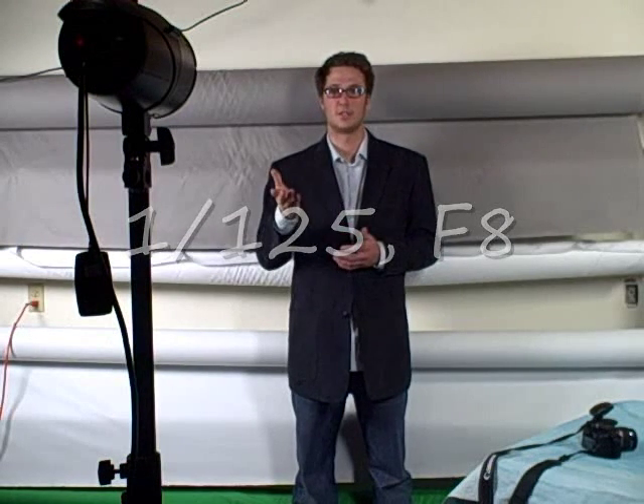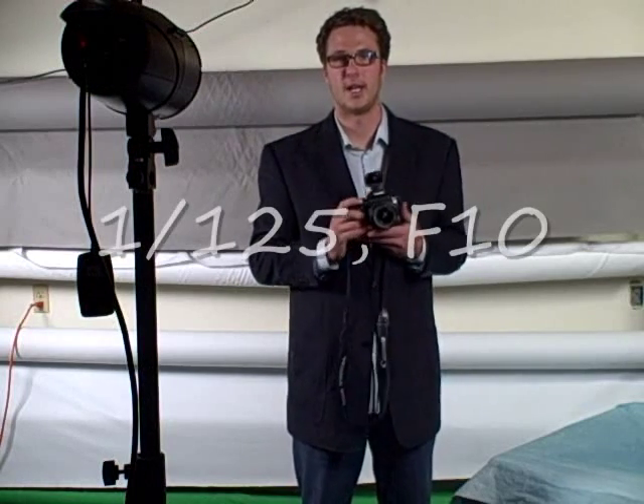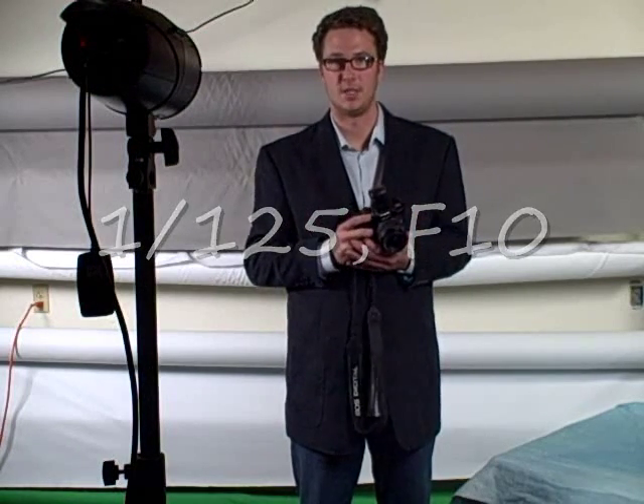We'll start at 1/125th of a second with an f8, and this is what it looks like. The f8 is a little bright — some of my face is a little washed out — so now we're going to try f10 with the same speed.